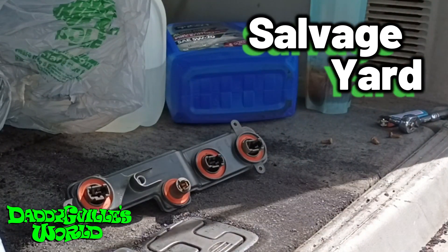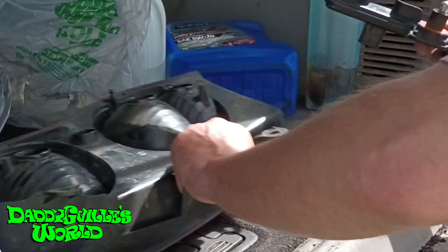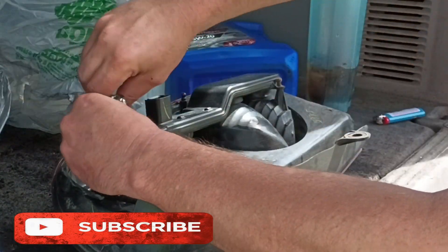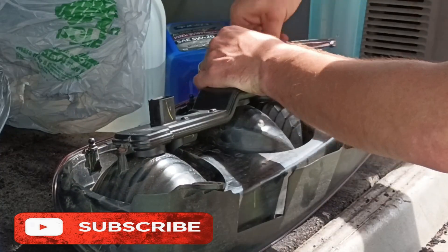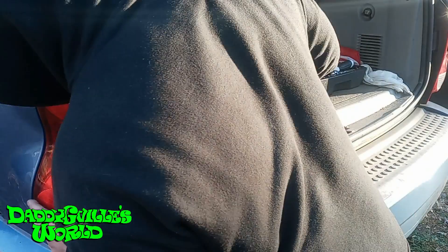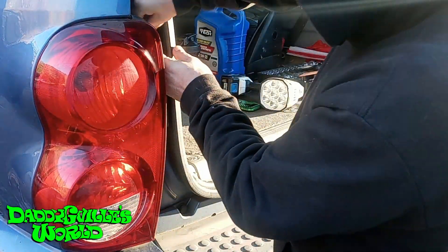Grab your new, or new to you, circuit board. Place the bulbs back in. Then reassemble everything. Plug it back in. Push the body clips in and reinstall the retainer clip. And you're done.